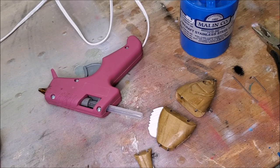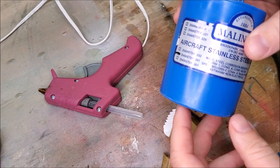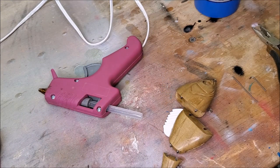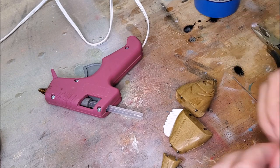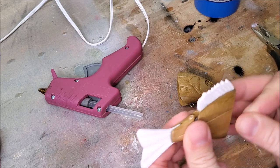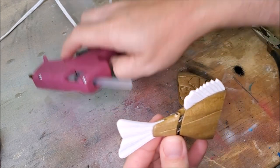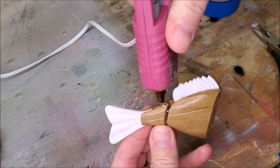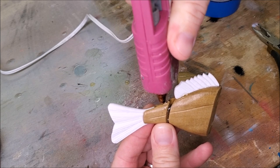Before we get going on adding lead to this, I need to temporarily pin these pieces together. I've taken some of this stainless steel wire — same wire that I used to make the hardware — and I cut a couple of pins and we're just going to drop those in. Then I'm going to tack that down with some hot glue for kind of a temporary hold.